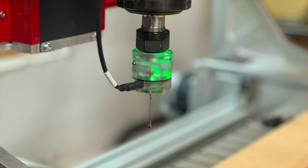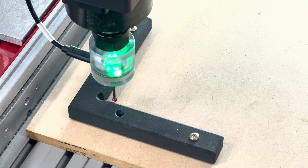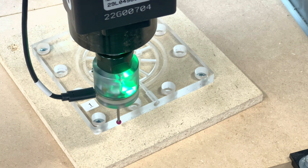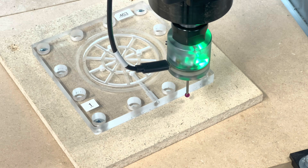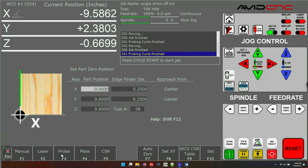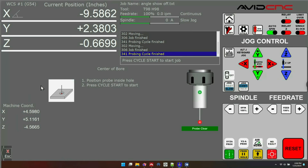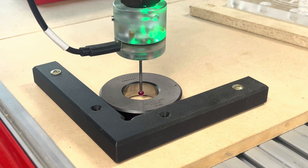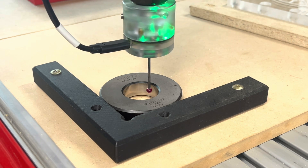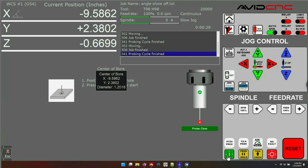Our new Centroid EX controller supports stylus probes. Probes are great for finding the accurate location of parts and can be used for unique probing routines like a bore probe, finding edges, angles of parts, and things you can't always do with a touch plate. You'll find all the probing routines in the Set Part Zeros menu under Probe — there are several different cycles: bore, boss, slot, web, inside corner, outside corner, and more. We'll do a bore probe here just to give you an idea of how it works. The instructions are simple — all I have to do is put the tip of the stylus in the ring gauge and press cycle start. You'll see it runs across and hits four points, calculating not only the X and Y location of the ring gauge but also the internal diameter.